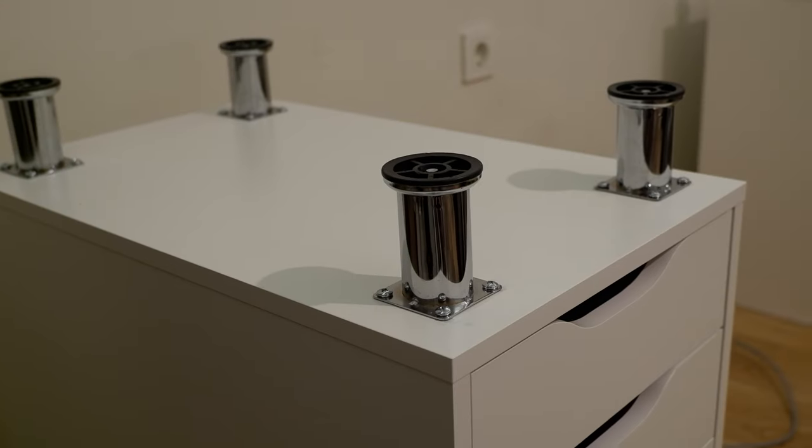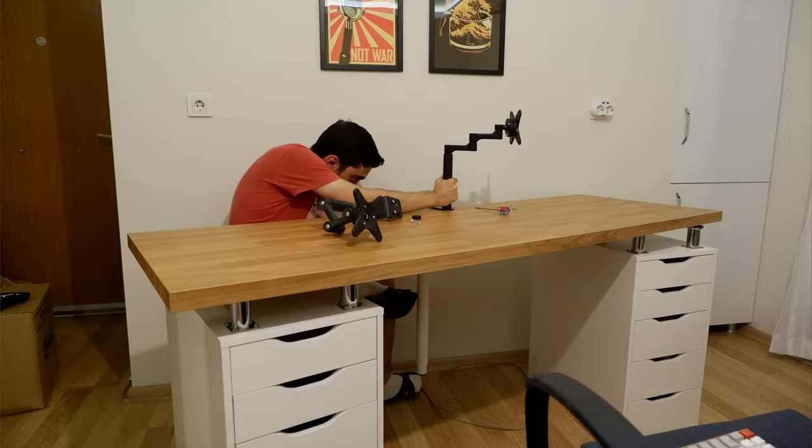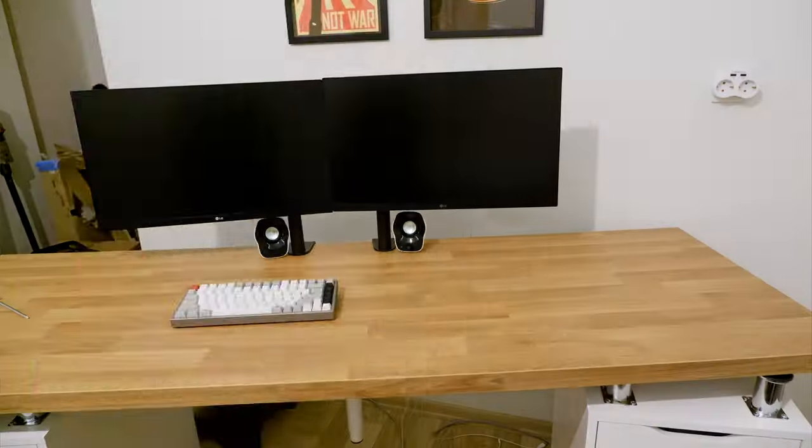Unfortunately, I couldn't use the drill to open up the holes — the drill had intersects with the furniture riser, so I had to go manual with the screwdriver. It took really long and a lot of effort, but at the end the final result was good. I was satisfied with the results and continued with placing the countertop on top of the risers, then continued with installing the monitors, PC, and doing cable management.